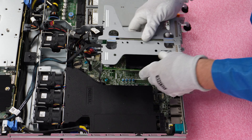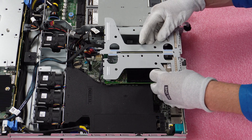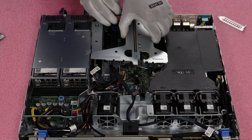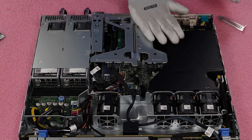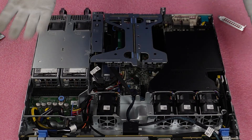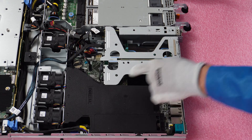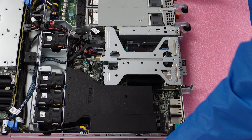Now just reinstall your riser, which is pretty simple overall. Line it up and push it down, making sure it's nice and flush. And we're done. It's just that easy to install your network card. Note that you can install more than one network card if you want to put two in — you can definitely do that.